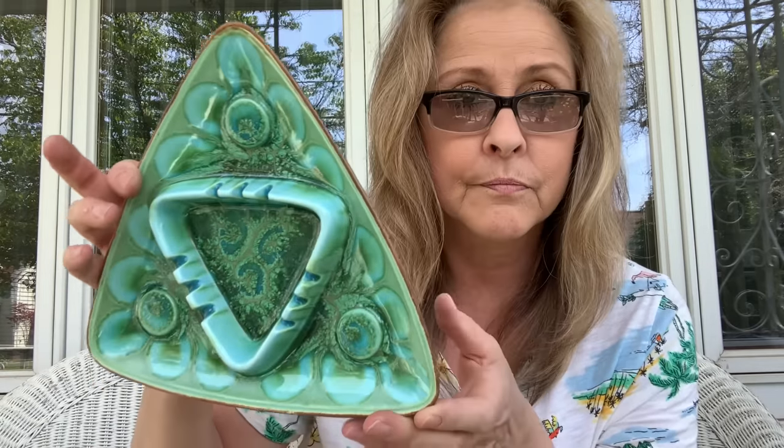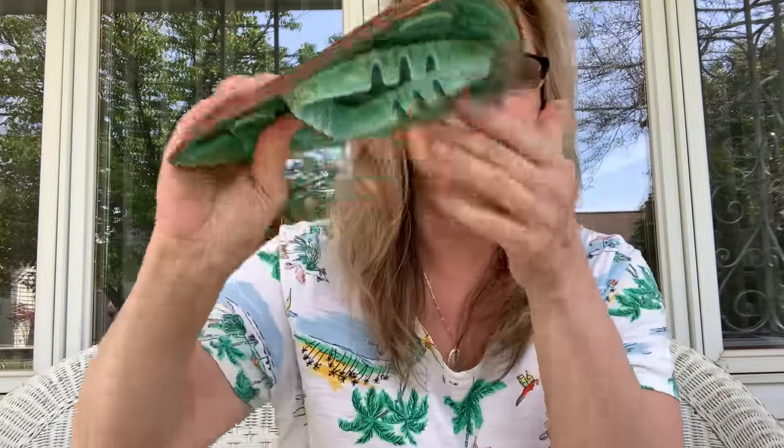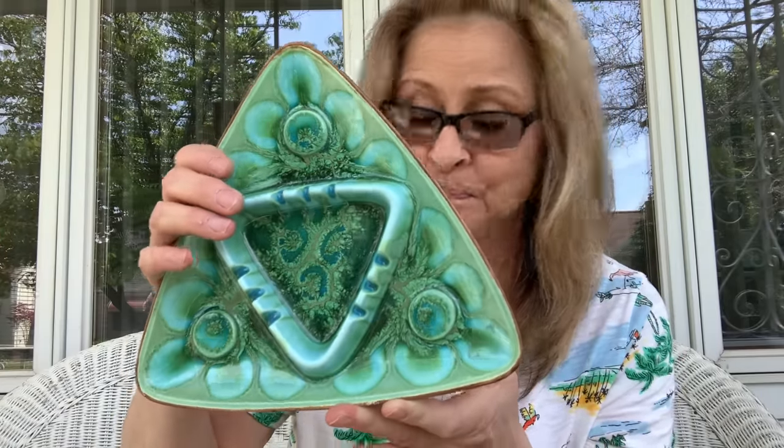I only have one more item to show you guys. This is an awesome piece and it is in fantastic condition. Yes — Treasure Craft. I got some awesome pieces at the Lewiston Antique Mall. I absolutely did and I just love the colors in this.